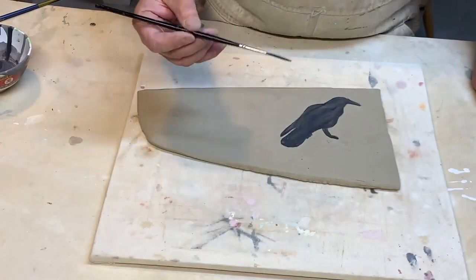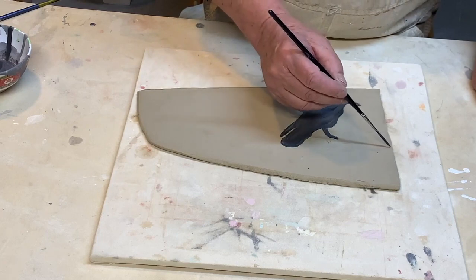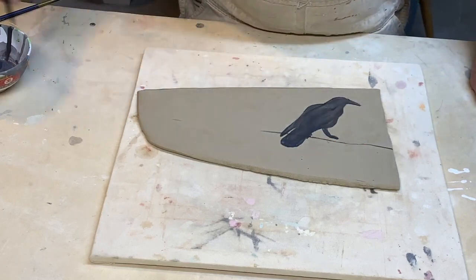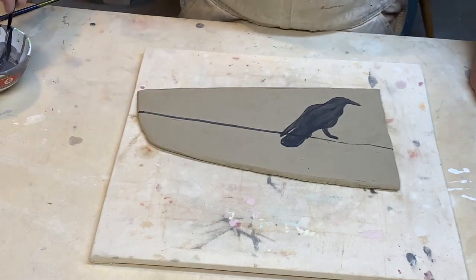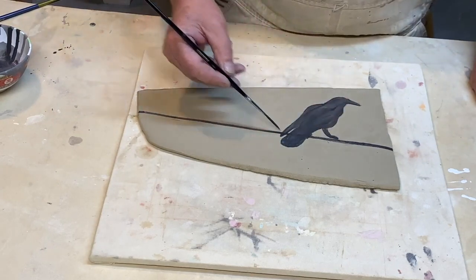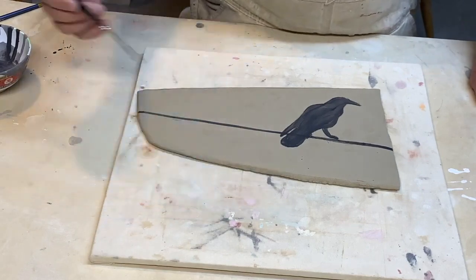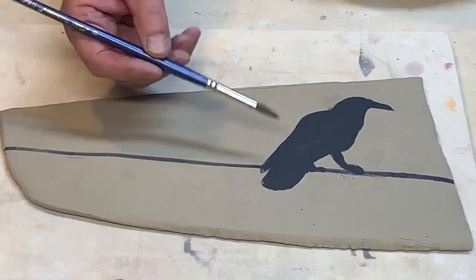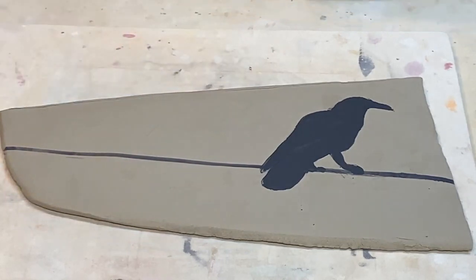I have another brush loaded up with some under glaze — this is a lining brush and it's used just to make long thin lines, as if a bird is sitting on a wire. I use this particular brush a lot; there are smaller ones for even thinner lines.